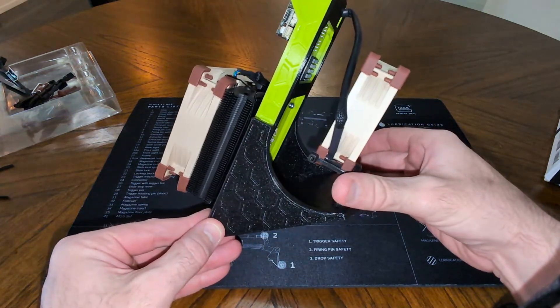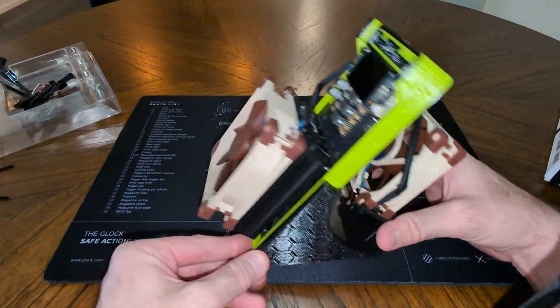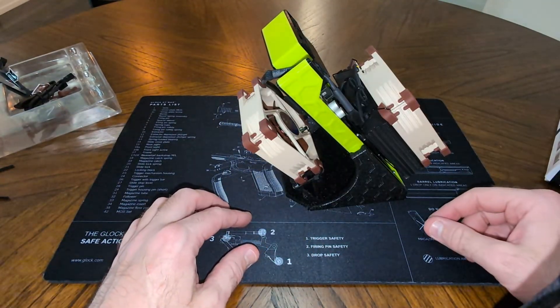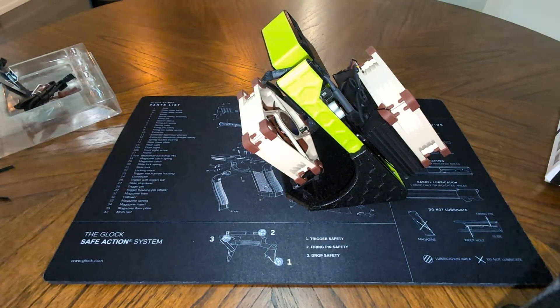I like it — I think it's cool. So let me get this thing plugged in and I'll be back with you and we'll get it fired up and kind of go from there. See ya.